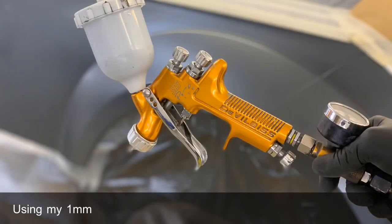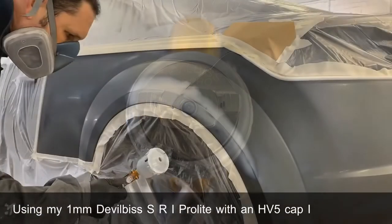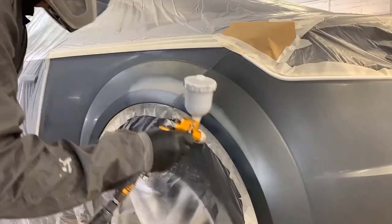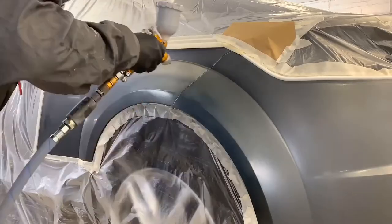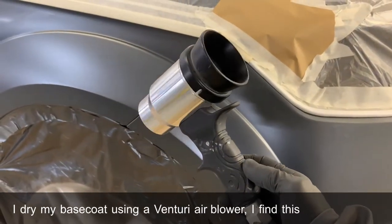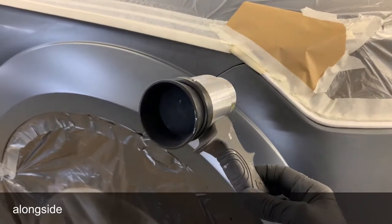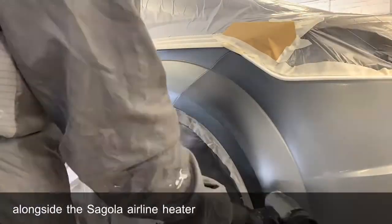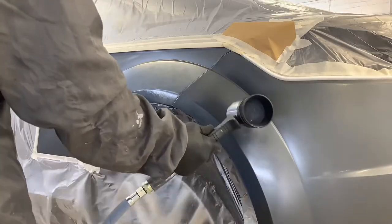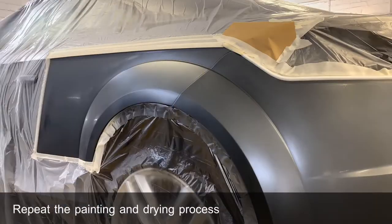Using my 1mm DeVilbiss SRI ProLite with an HV5 cap, I apply my base coat. I dry my base coat off using a Venturi air blower — I find this actually performs better than other air blowers I've used, especially working alongside the Segola Air Line Heater. Repeat the painting and drying process as required.